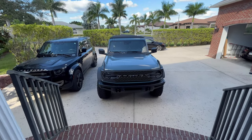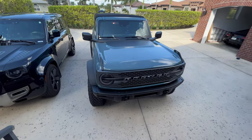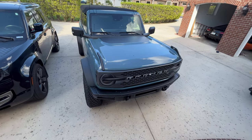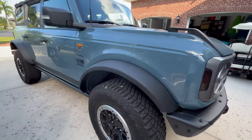Hello everyone, this is Chris with StickerFab.com. Hope you're doing alright. I know we had a little bit of a hiatus. We've been gone a little bit, although I did get some things accomplished while we were gone that's related to StickerFab and the Bronco.